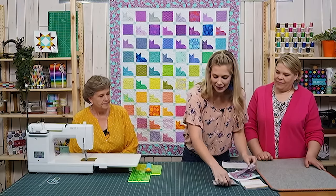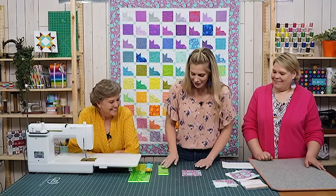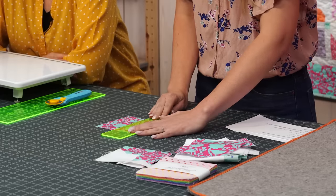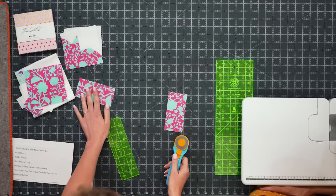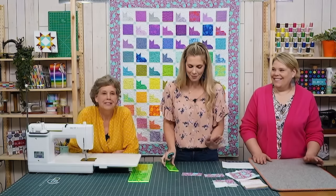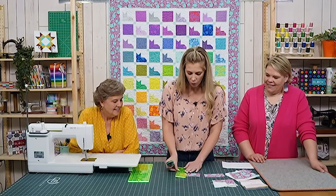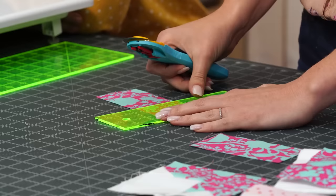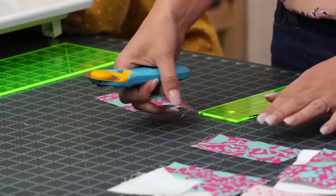The assembly is essentially the same as the other versions — just smaller. We start with a five inch square and cut a two and a half by five inch rectangle, which is the bottom of our cat. Then for the little chin piece — or face piece — we need a one and a half by two and a half inch rectangle. Cut that off and trim the remaining piece down to one and a half inches wide.